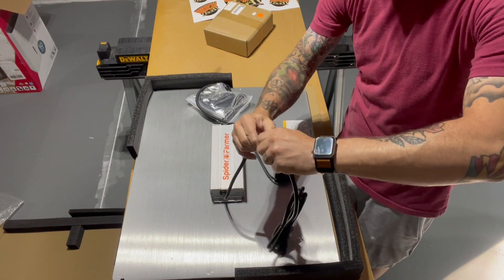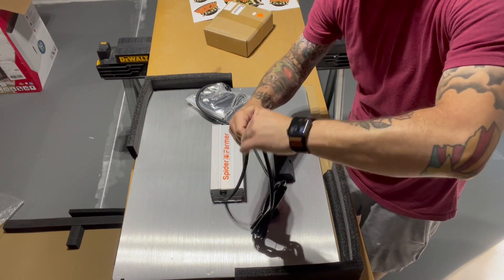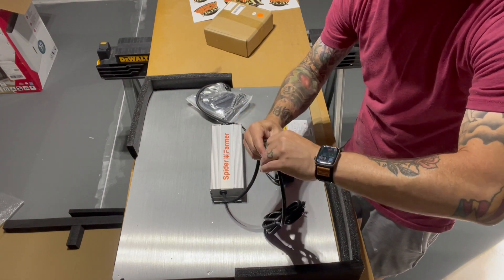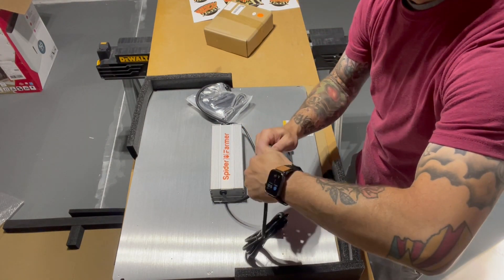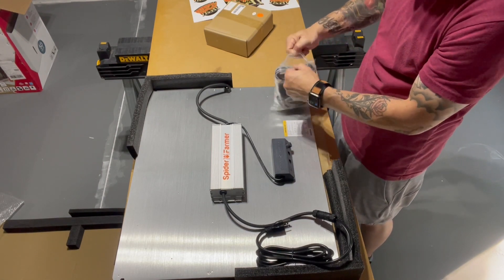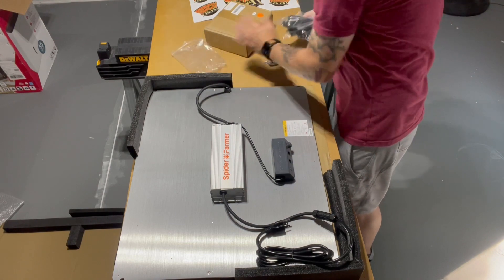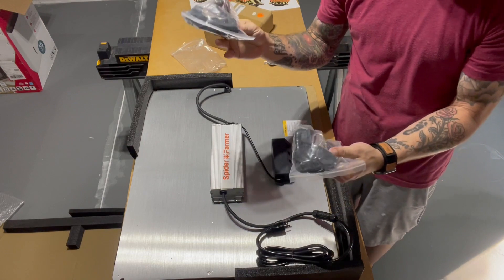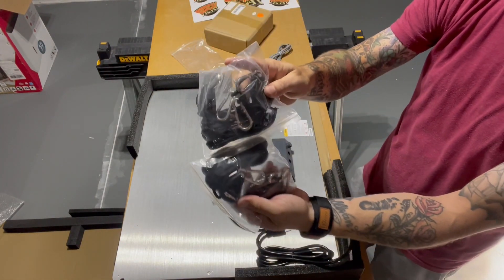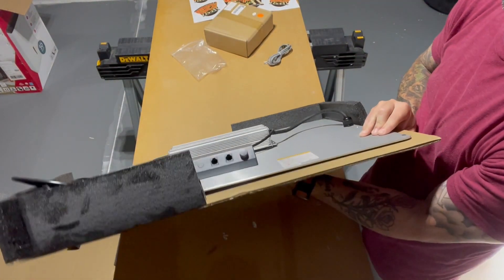There are some nice little connectors — repair stuff if you need it. The exposed wiring is not really intended to come apart unless you need a repair. There's also what looks like an ancient phone cable. The kit itself came with two of those cables, and the light itself comes with four, so we've got plenty of those.